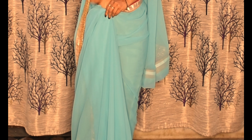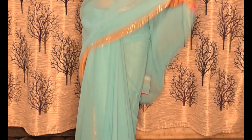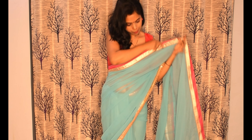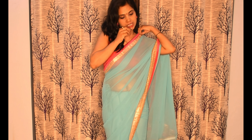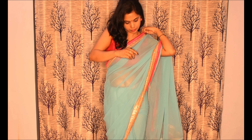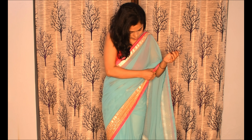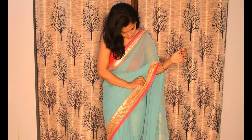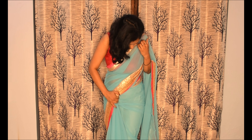We will tuck in the pleats the way I have done. Then we will set it properly. We will put a safety pin on the side — I have used 2 safety pins. Set it properly once more. You can see our look is very beautiful.